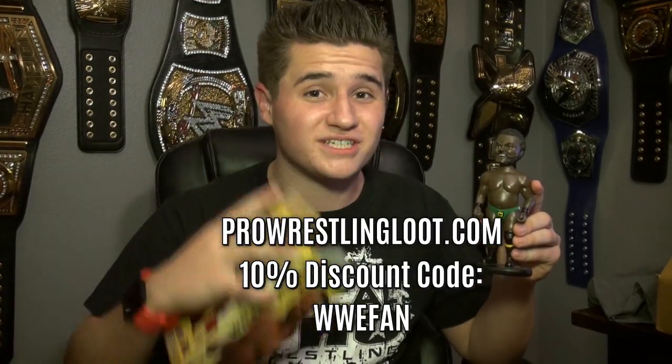Remember, you can only pick it up at the Pro Wrestling Loot. This is exclusive to Pro Wrestling Loot — you can't get this kind of stuff anywhere else. I highly recommend you go and subscribe right now because every single month you're going to get something cool like this. It's also signed right there by Willie Mack. This guy is super awesome and I'm glad I have his bobblehead. Thanks for watching guys. WWE Fan Talk Show, out.